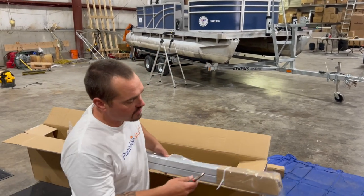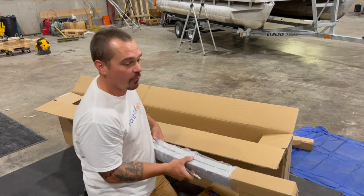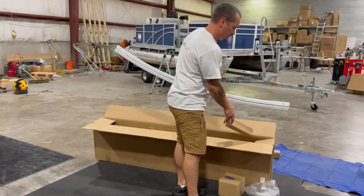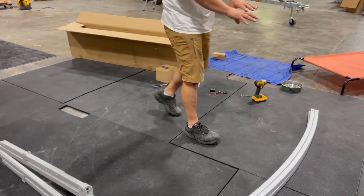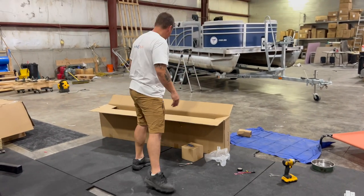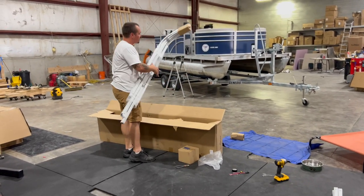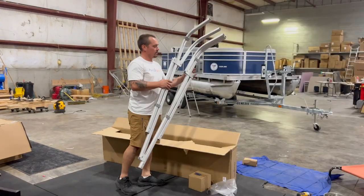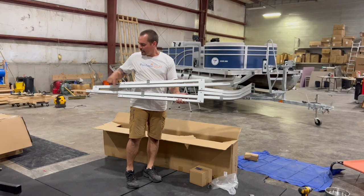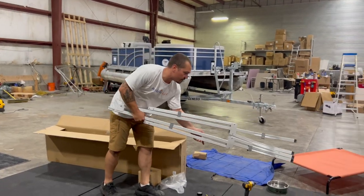These are our cross bows. The bimini top is a four bow system. We're just going to set these up towards the top for now because they'll eventually connect our two outer pieces. Our last item in the box is our starboard side piece. Again, identifying this — this bracket is going to face forward when it's on the bow.